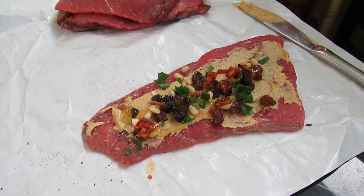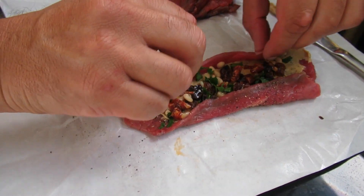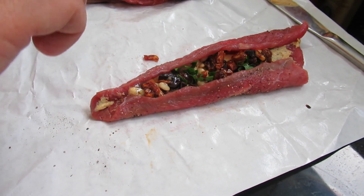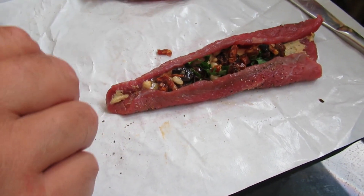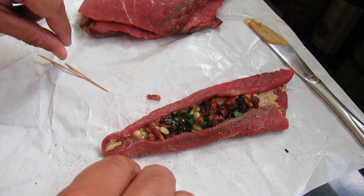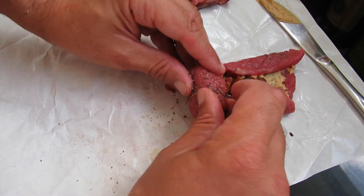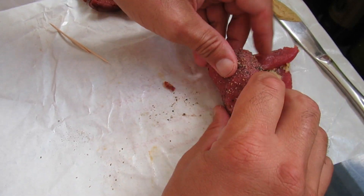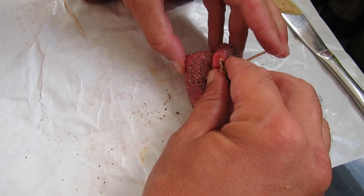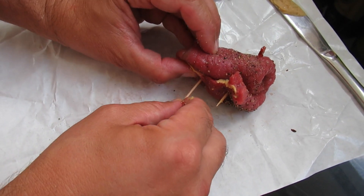Now comes the tricky part — we will roll it. I first roll it at the side to help avoid the filling coming out, then roll it this way and add one or two toothpicks to make sure the roll stays together. It looks already pretty good. Of course, when you eat this later, make sure you take the toothpicks out.